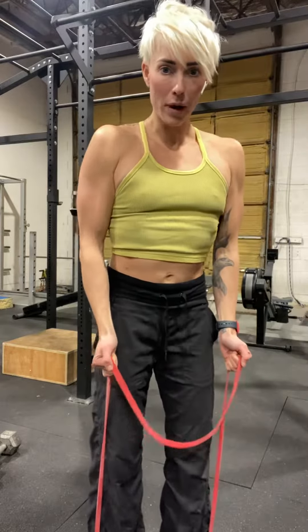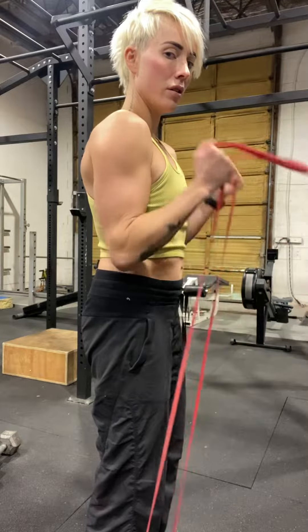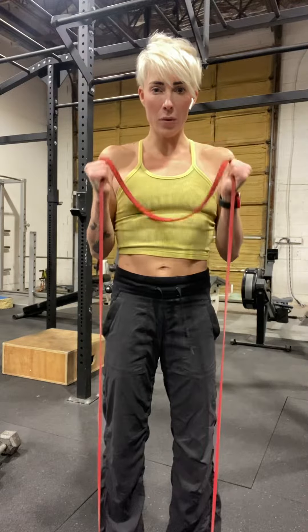We're going to keep the elbow right where it is and take the thumb and bring it to the front of the shoulder — down, forward, down, forward. If you're watching from the front, I'm nice and square.